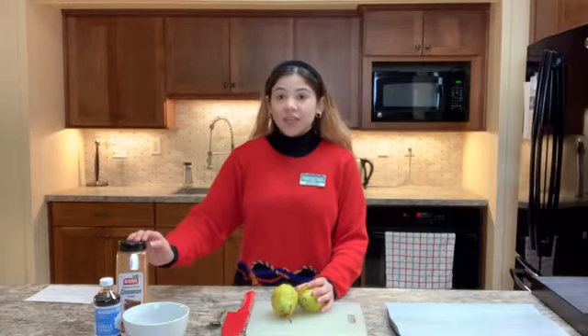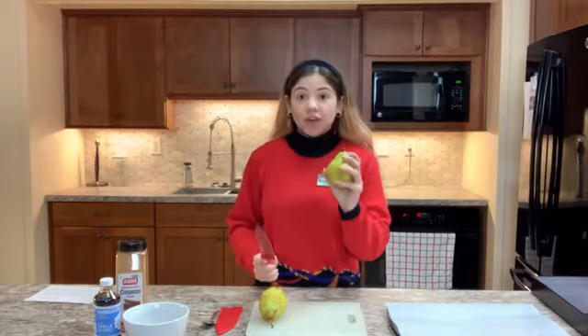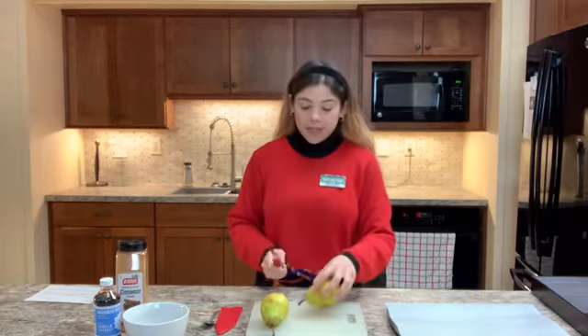You will want to start by preheating your oven to 375 degrees, and then we'll move on to the pears. You'll want to start off by cutting your pears in half. I am going to cut the tops off and the bottoms and then slice them directly in half.